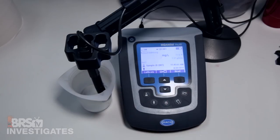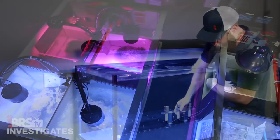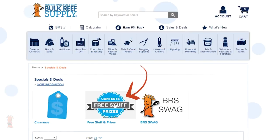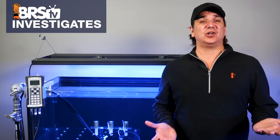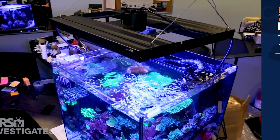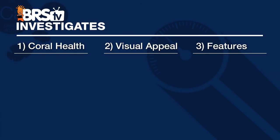Hi I'm Ryan your host of BRStv Investigates, a weekly YouTube series which explores popular reefing theories, products, methods, and what the manuals are missing, with the focus on putting them to the test and then giving away much of what we test at the end. Today we are going to take a complete look at the Aquatic Life T5 LED hybrid solution with a focus on three important factors based on coral health, visual appeal and available features weighted in that exact order.